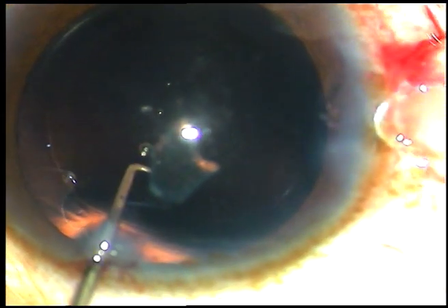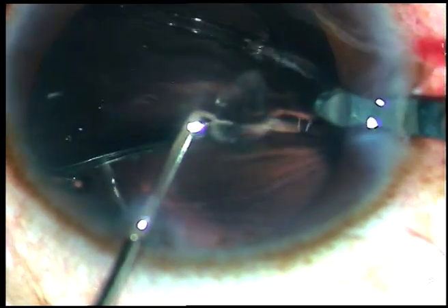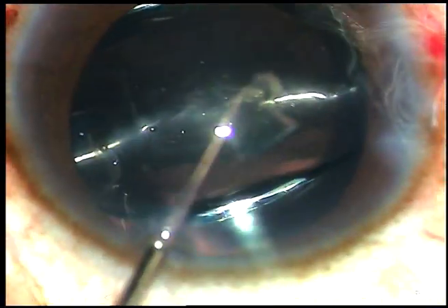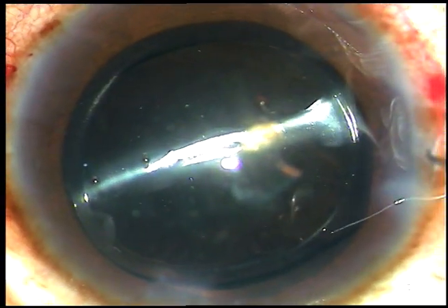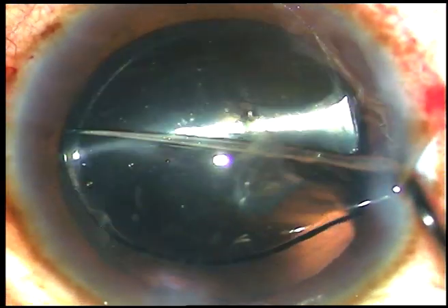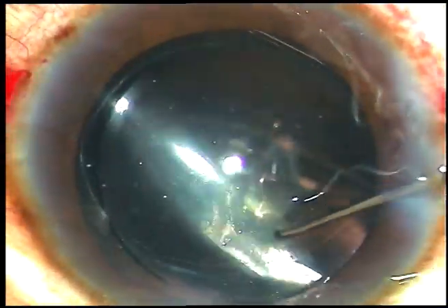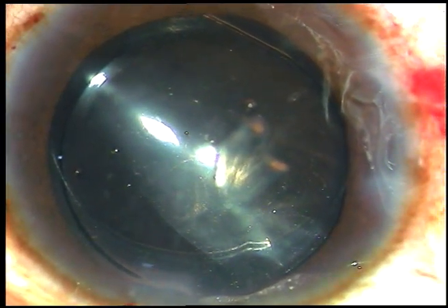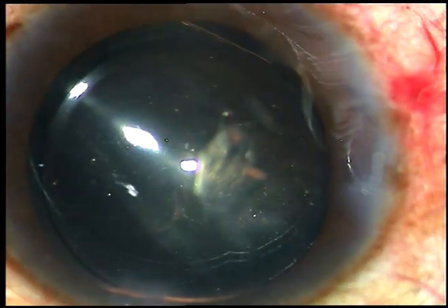Now here is the intraocular lens. The lens goes into the capsular bag. The left hand instrument helps the lens to settle in the capsular bag. A Sinski hook is taken and the lens is dialed in such a way that you can go behind the IOL to clean the capsular bag.